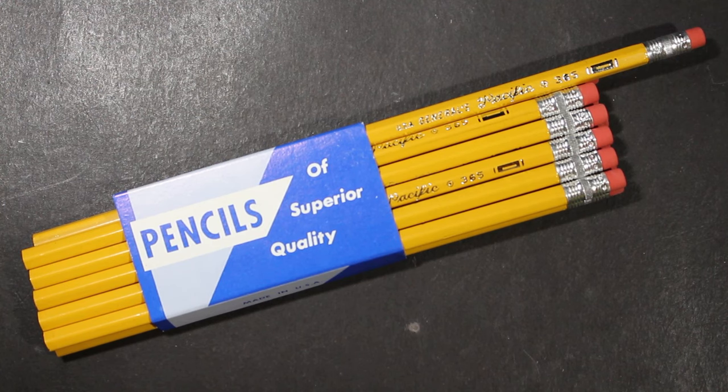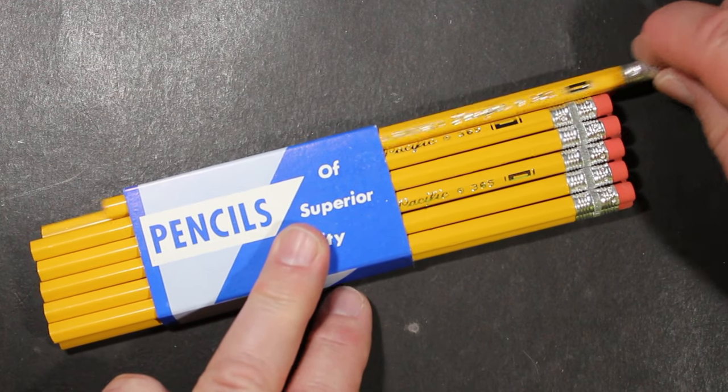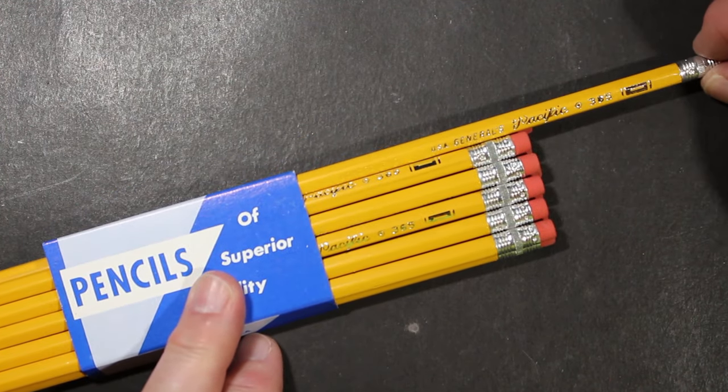They've been in business well over 100 years. I believe I have reviewed their Pacific pencil before — that was a Pacific number two. Recently on the General's website, I see they're offering Pacifics in number one. I love a number one pencil, so I was quick to order a dozen of them.